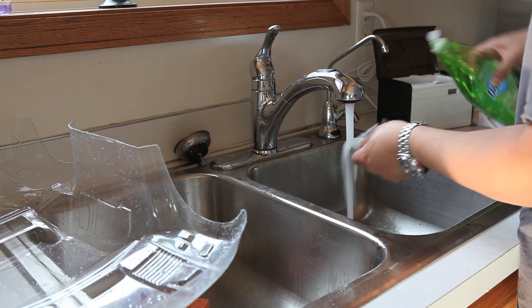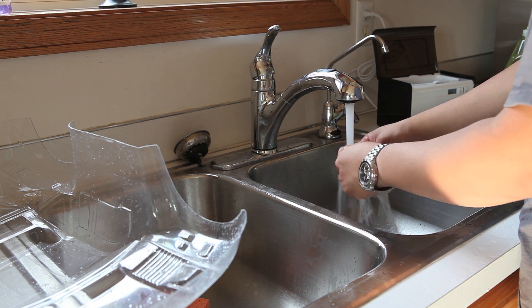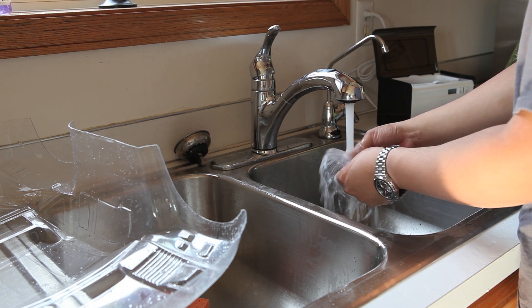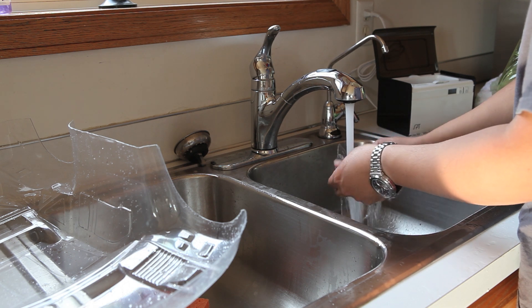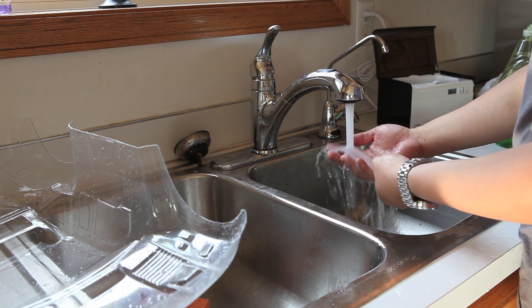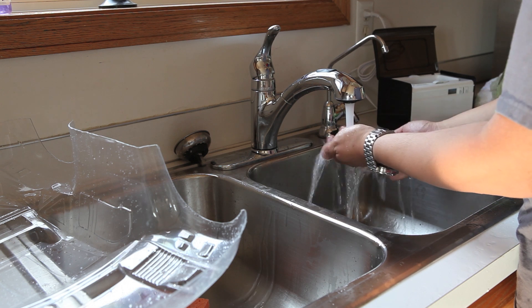Same process — just add some Dawn dish soap. It doesn't have to be Dawn specifically; you could use whatever dish soap you have at home. I just favor Dawn. You could also use other cleaners like Simple Green, which is another very popular cleaner.